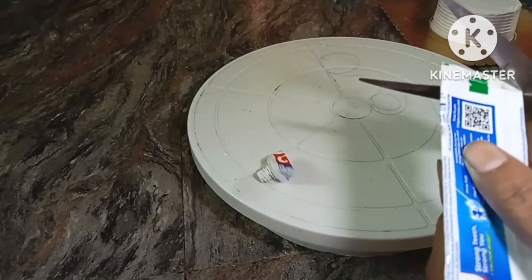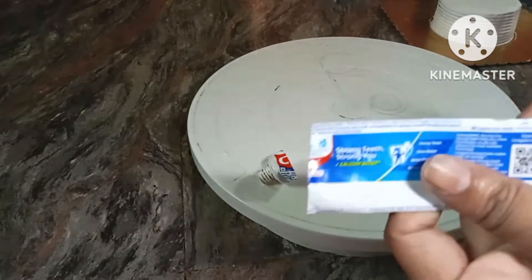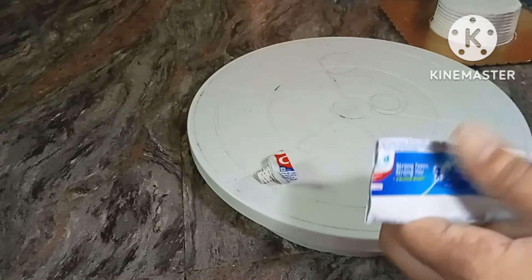This is the paste and toothpaste tool. This is the nozzle I will be using.